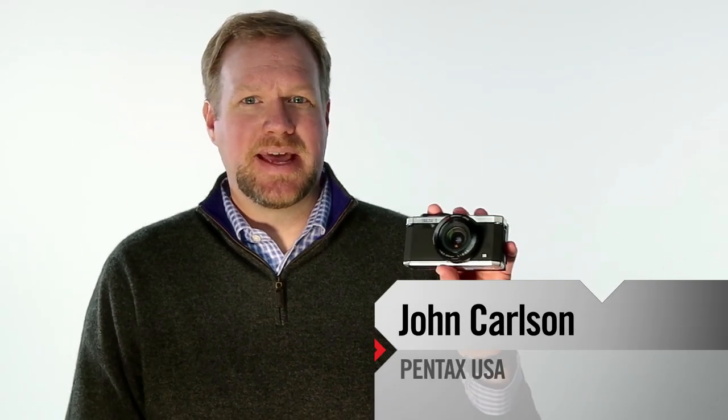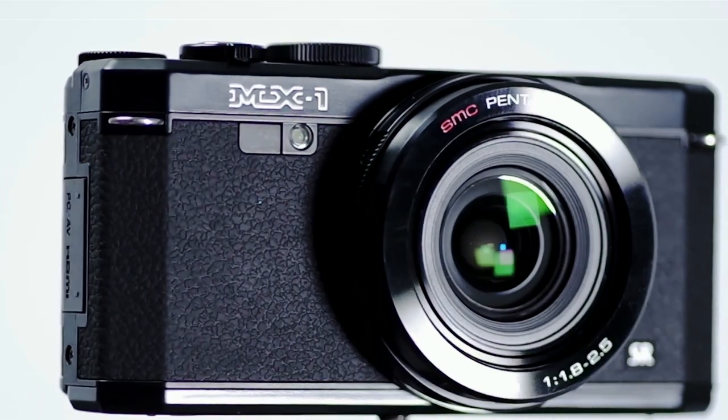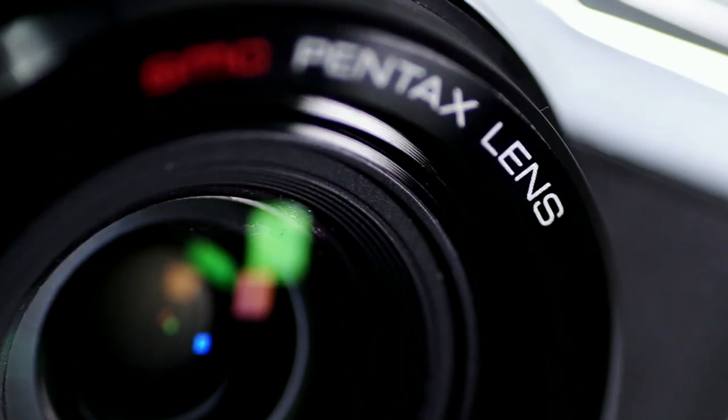I'm John Carlson with the Pentax MX-1, the retro-designed high-end digital compact with genuine brass covers, a fast SMC Pentax lens, and DSLR-like capabilities.